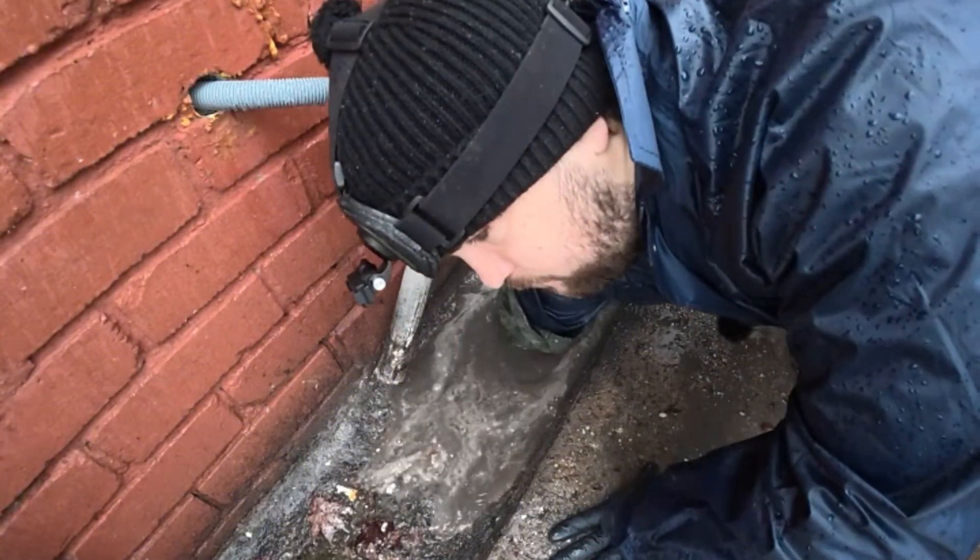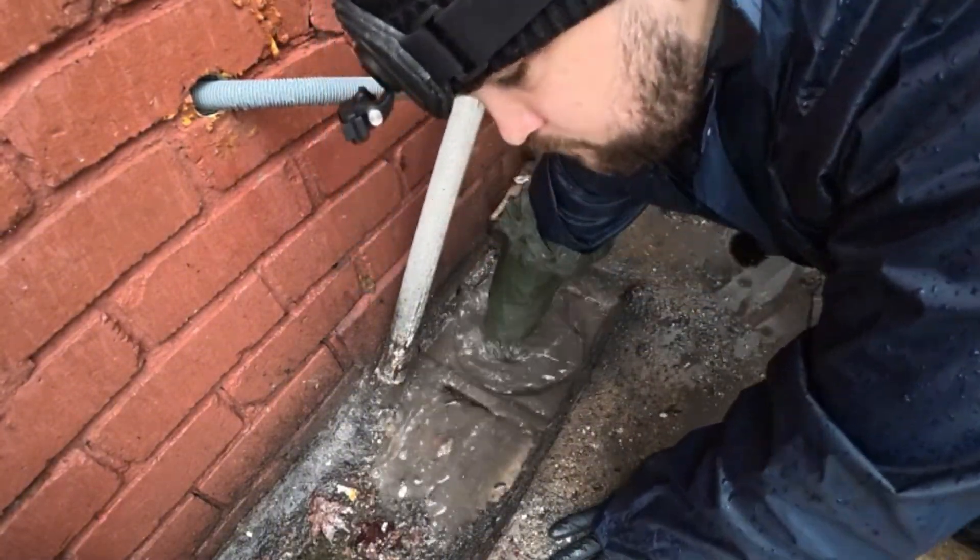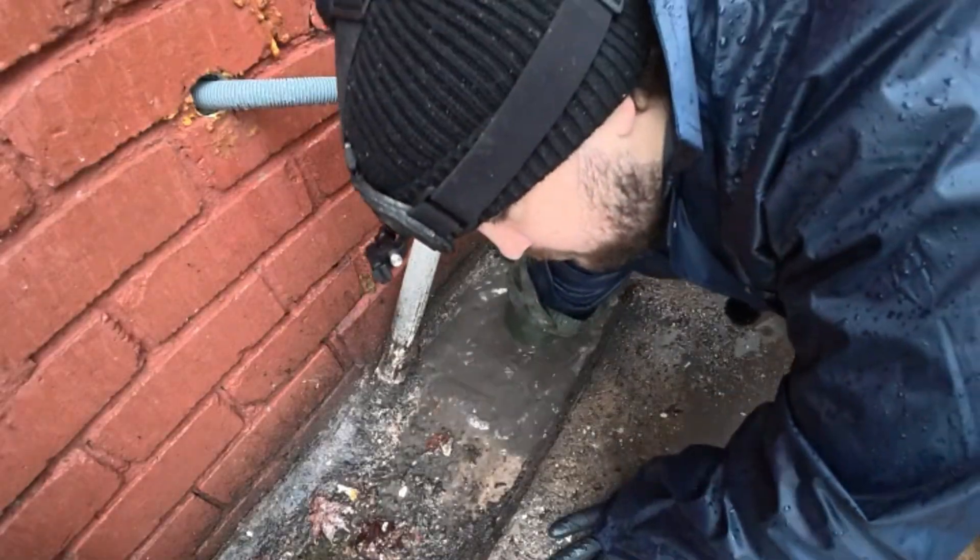Before I send the jetter down or the flex shaft, I just wanted to have a feel around and make sure there's nothing stuck at the bottom of the gully.